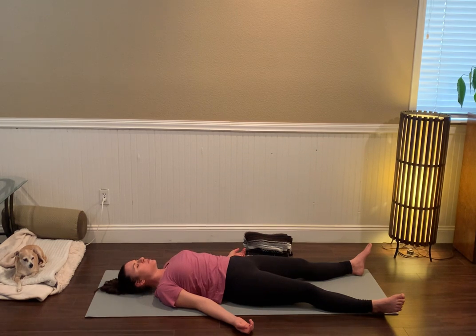We'll hold space for just a few more seconds here to keep connecting with yourself, keep nurturing that connection. If you happen to have a little bit longer to stay in your shavasana, go ahead and do that.